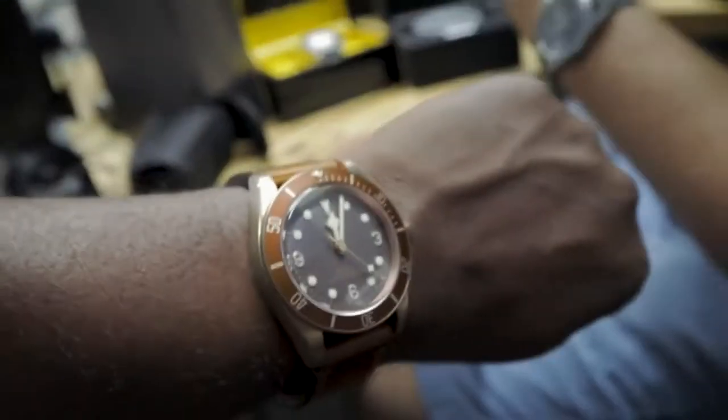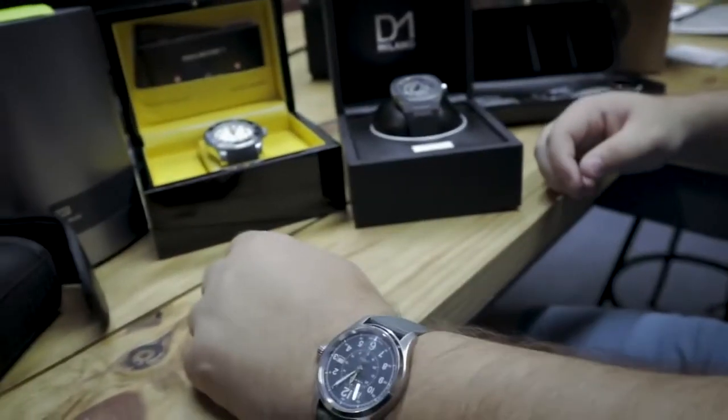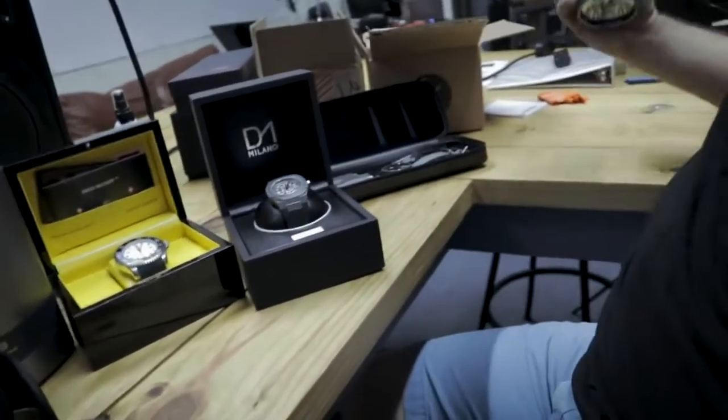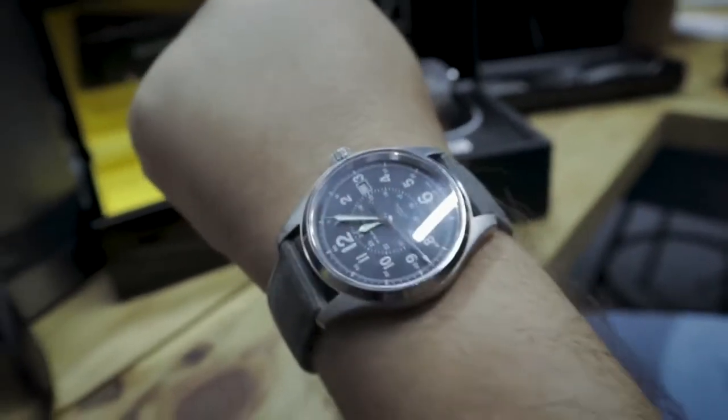Quick wristwatch check before we get into opinions. I'm wearing a Tudor Black Bay Bronze, and Babyface is wearing his Hamilton as always. Let's check the loom. Tudor loom — there you go, that's decent. And the Hamilton? Look at that — that's practically a nightlight. There is real value in loom. Tudor really lathers the loom on. Back in the 20s and 30s they were using radium to paint the loom — probably mutated or killed people, and it lasts like 10,000 years.